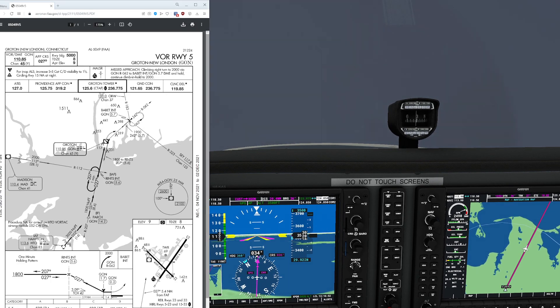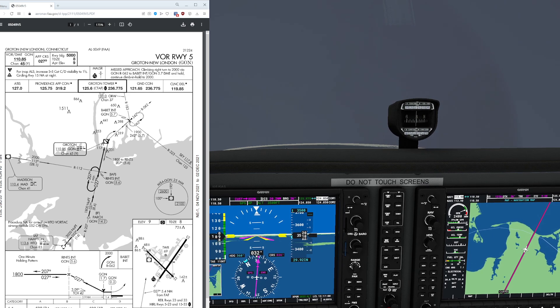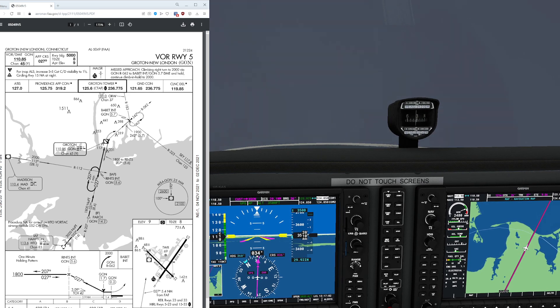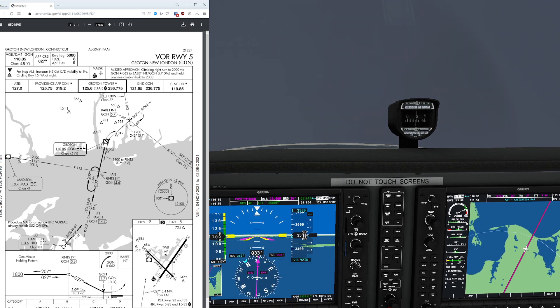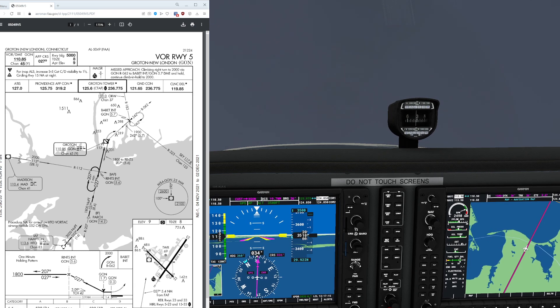Let's take a look at what we're going to be tackling here today. This is the VOR Runway 5 approach for Groton New London. This particular one is kind of neat because it uses a VOR that is at the airport. Many VOR approaches do not feature VOR stations at the airport — you could have a situation where you're at Hampton and trying to use that radial to line yourself up at the runway.